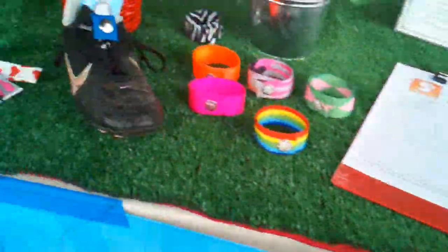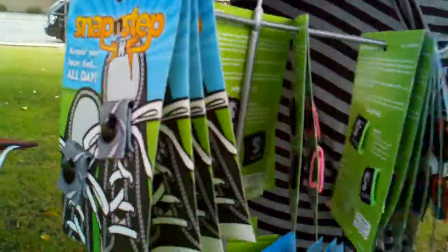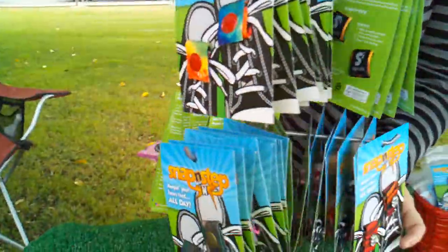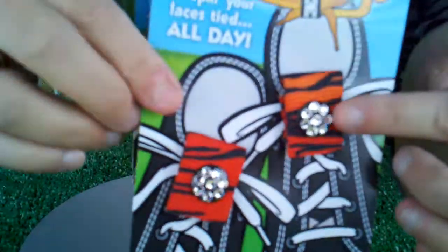Over here, you can see our display of Snap and Steps. We have lots of colors and choices. Our new choice is blinged Snap and Steps. Notice how there are blings on the snap now.